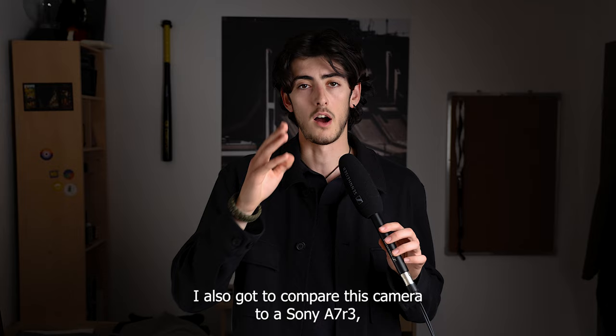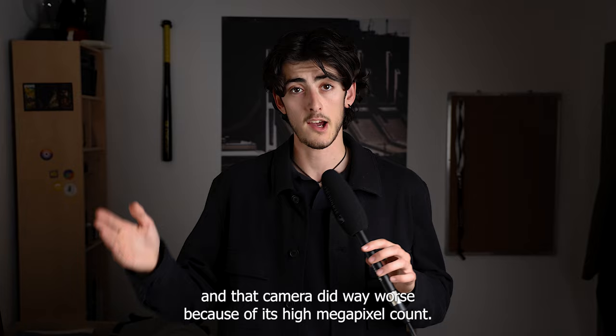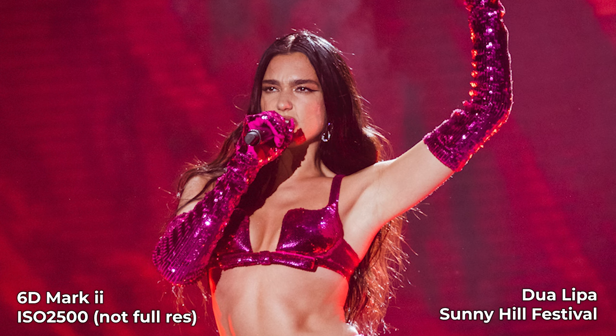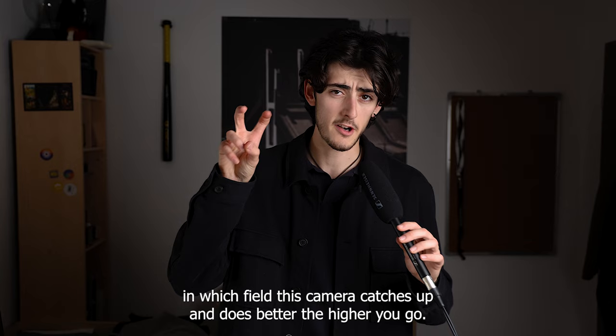I also compared it to the Sony a7R III, and that camera did way worse because of its high megapixel count. What people say about this camera is that it has a lower dynamic range than its competitors at lower ISOs — which is true if you really push your files, but it's not something to worry about. At higher ISOs this camera catches up and does better the higher you go.